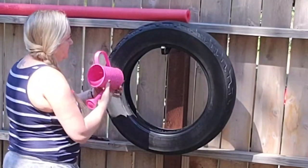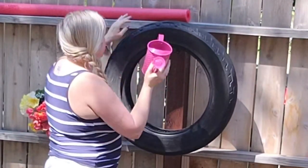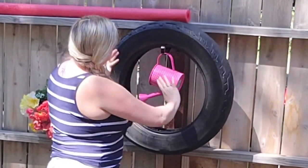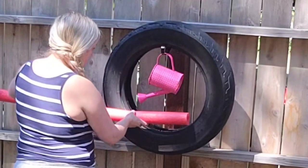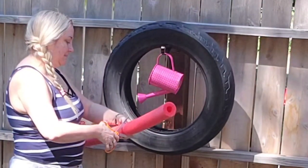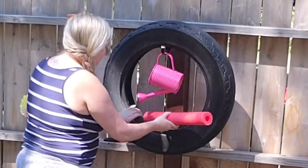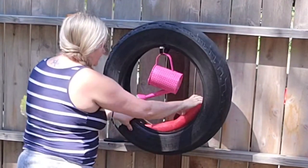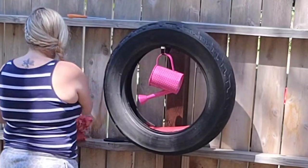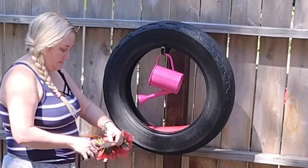I grabbed this little planter from Joann's last year on clearance for around two to three dollars — I see these everywhere and that's about the average price. I love the pink polka dots. I used a pool noodle I had left over in my stash, cut it down to fit inside the tire, and used floral foam that fits perfectly down in there. Then I'm just going to take some floral stems I picked up from Dollar Tree and start cutting them down and adding them in.